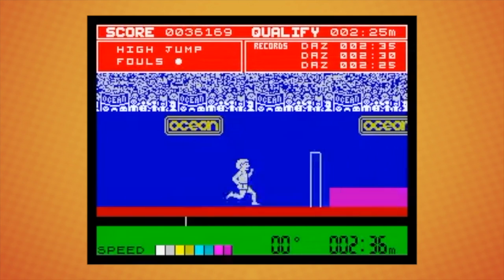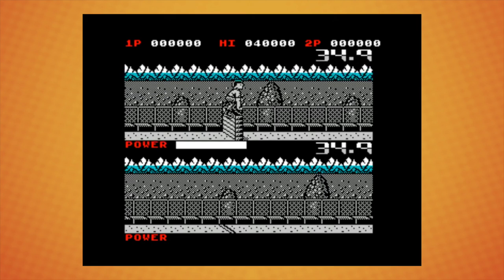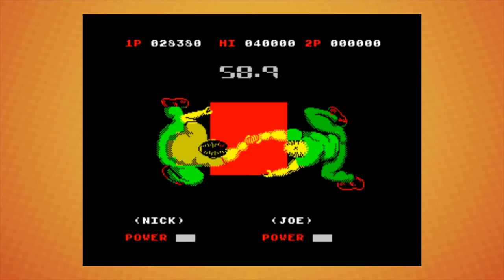It all started, of course, with Daley Thompson's Decathlon game. But that wasn't the worst. When Combat School came out, that was the killer for me. That was the game that I played for weeks and weeks and weeks, waggling my stick until it broke, and then going to the shop and buying a new stick with my hard-earned pocket money that I got from my parents.